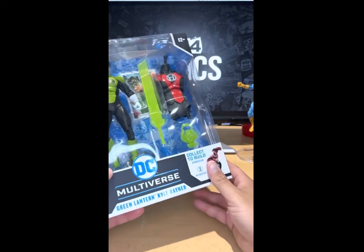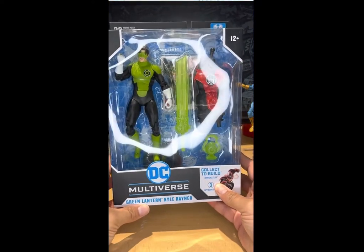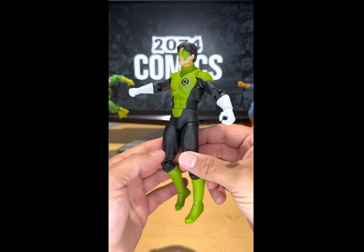And the other side where it says Green Lantern Kyle Rayner — Blackest Night, which is what the series is called. My dudes, the front of the package one more time — he looks so awesome. So let's crack this bad boy open, and there's Kyle Rayner out of the package.